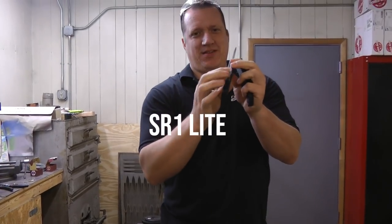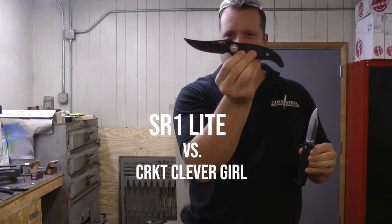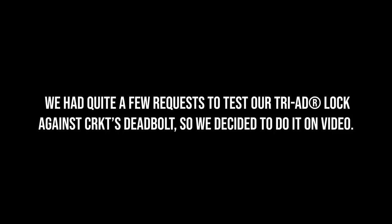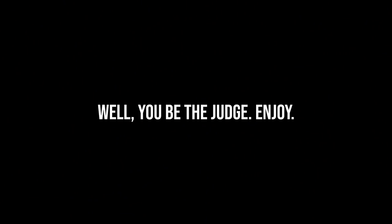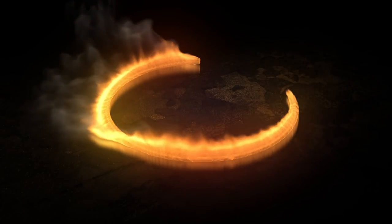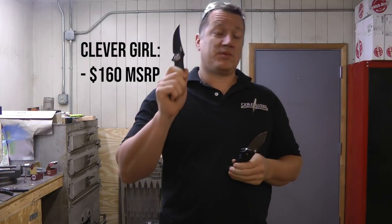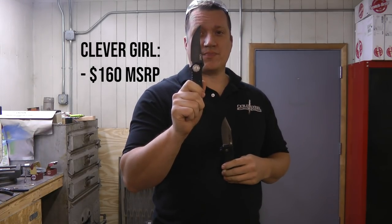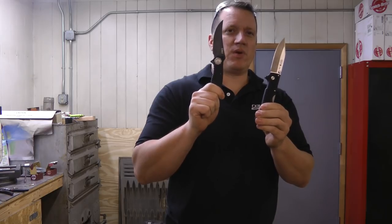SR-1 Lite versus CRKT Clever Girl. The MSRP is $160 for the Clever Girl, with a street price of $127.95 — about $130 from KnifeCenter. The SR-1 Lite has an MSRP of $69.99, street price $59.49. So really, you're buying this for $60 or you're buying this for $130 — more than double.